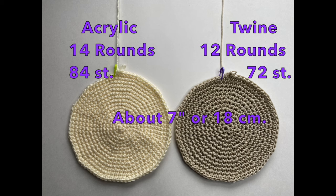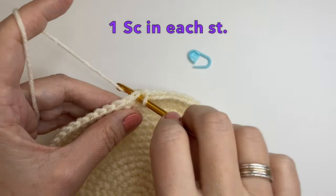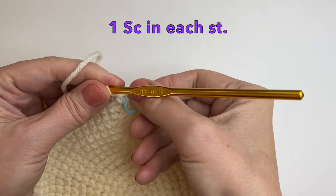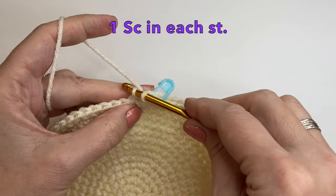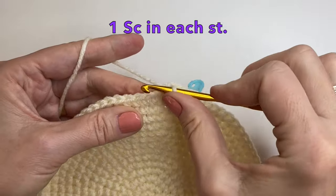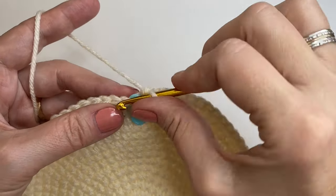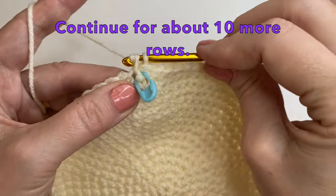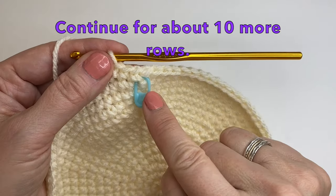By now you should have about 7 inches or 18 centimeters. This is for an adult size, so you can see how you can adjust it smaller if you would like or you can even go bigger. From here we're going to put one single crochet in each stitch all the way around. Let's place the marker in our first stitch — we're going to leave this marker in as we do our next rounds. Continue to mark the first stitch of every row.